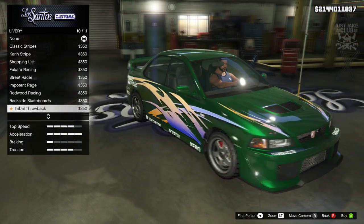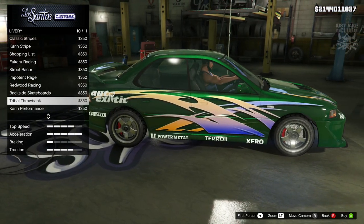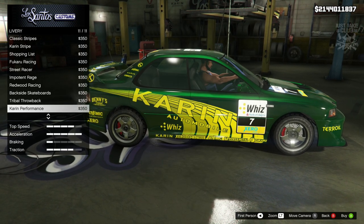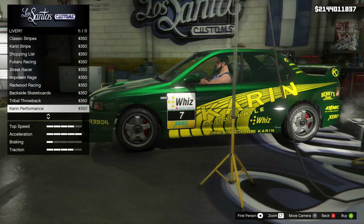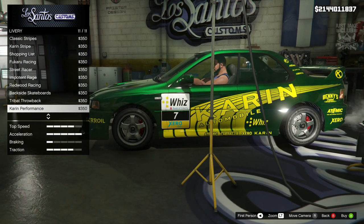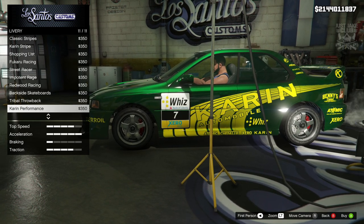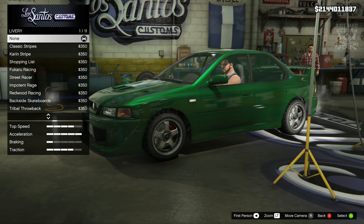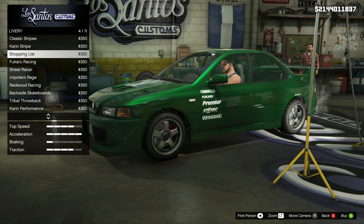We've got the Redwood one, obviously standard, backside, tribal - that one isn't too bad, again not my cup of tea but it could be for somebody. Karen's performance - again an old school Impreza rally livery. We do get that on the original Salton, but it's the RS version when you take it into Benny's. It is only when you upgrade the previous Salton to the Salton RS in Benny's workshop. But it's cool to see it back with the Salton Classic. I actually like the shopping list, and obviously because it is an old school car - why the fuck not.